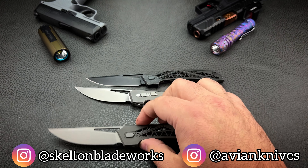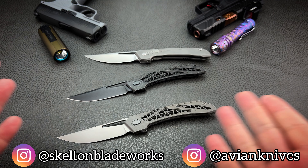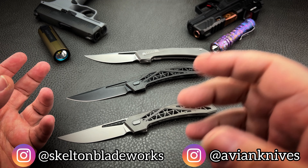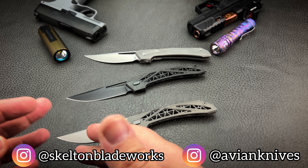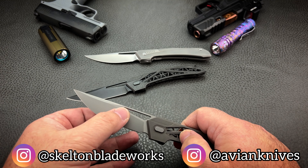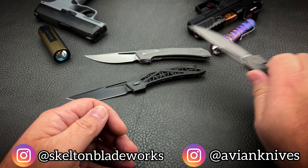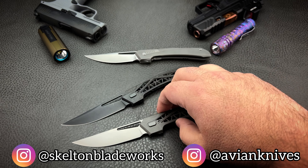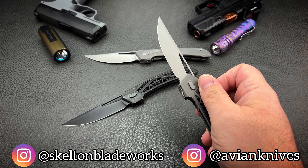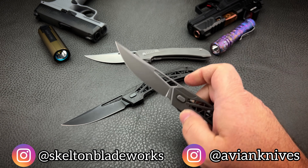As far as blade steel, Avian settled on MagnaCut — a good choice because of its amazing balance of hardness, toughness, and corrosion resistance. They felt this was paramount because of how crazy thin the blade is and how ridiculously thin the grind is, in order for this to be a true slicer. What you've got is one of the thinnest blades you're ever going to come across on a knife that doesn't feel flimsy or weak in any way — and it's super crazy slicey.